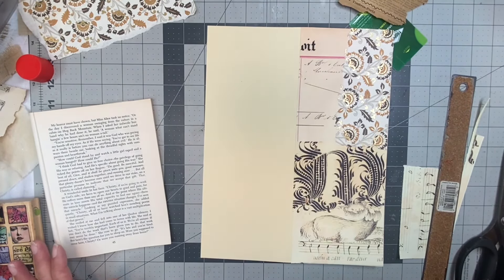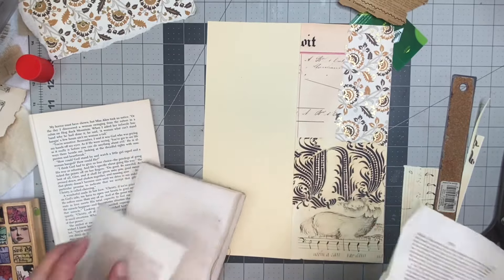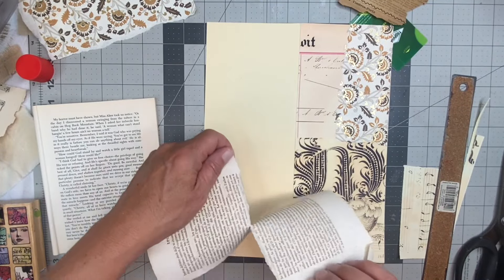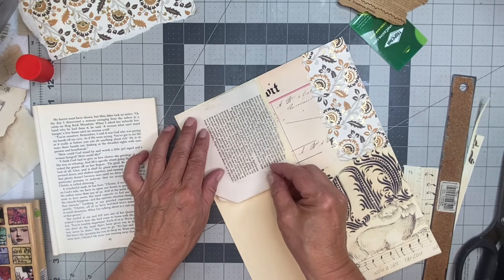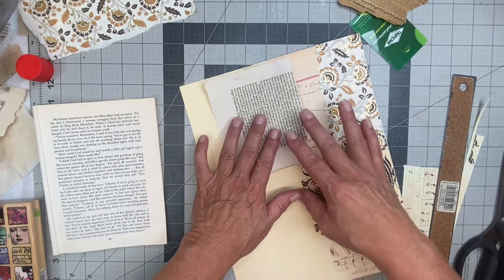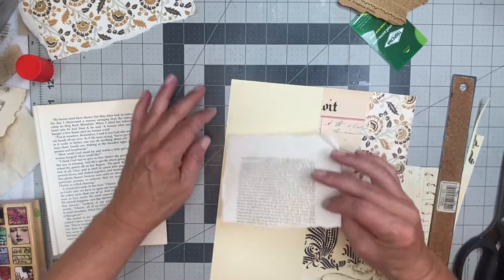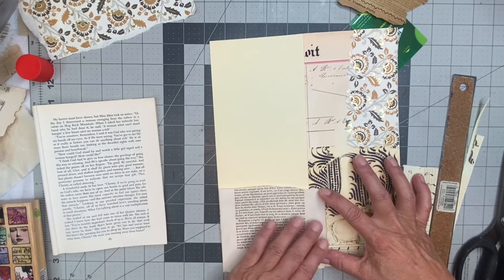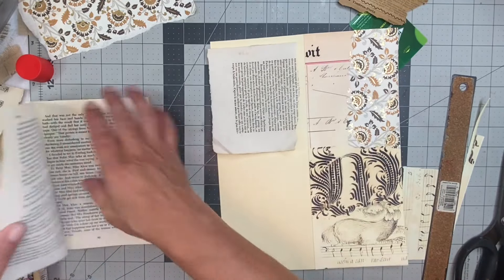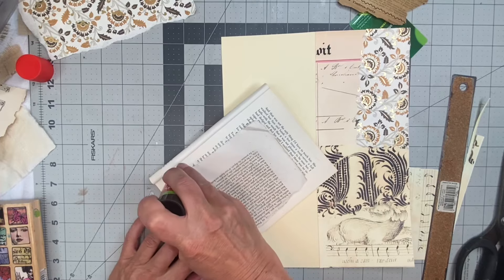How about we use some rag paper? Sorry for reaching the camera. I'm wondering if I want to cover that or not. I may just cover it up this way — yeah, I don't think I want any file folder showing. I think that would be the best move on my part, just in case.